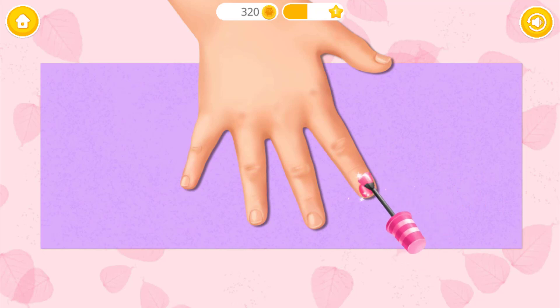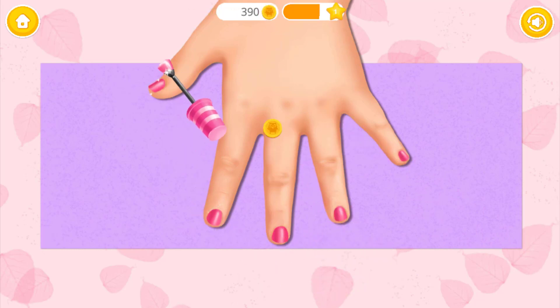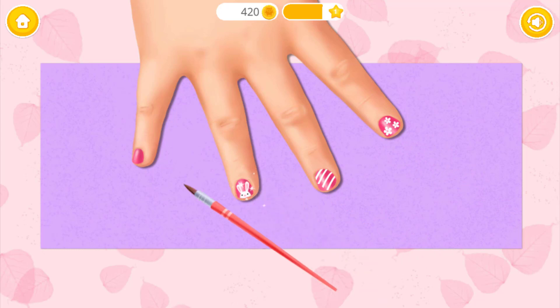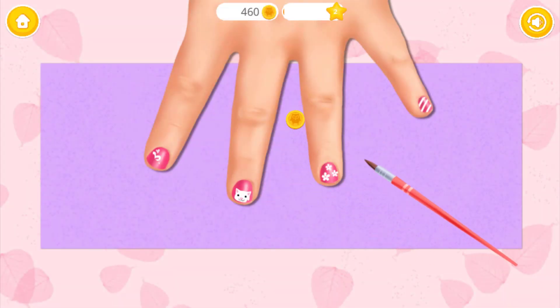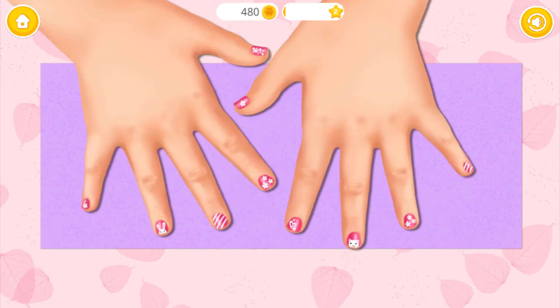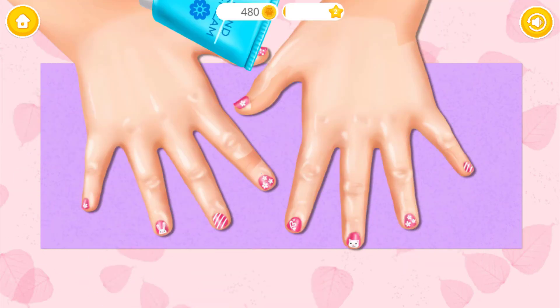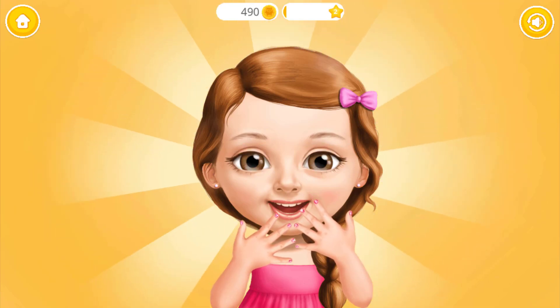Paint the nails with my favorite color. Good job! Can you do another hand? Take a brush and do the nail art. Nice! You did a good job! Thank you so much!